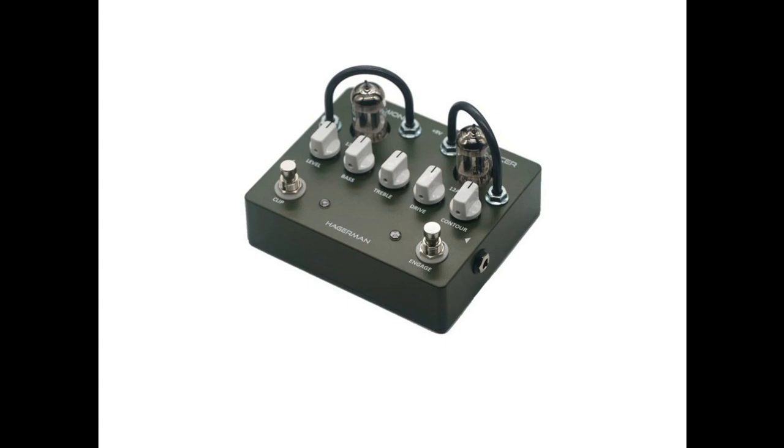Hagerman Amplification has introduced the new thermionic reinforcer, an all-tube guitar preamplifier pedal with exceptionally versatile sonic capabilities. Employing a pair of 12AX7 tubes running at high voltage, this pedal has enough output to directly feed a power amplifier via effects loop or operate as a normal pedal. Guitarists can use this pedal to add more channels to their existing amplifier or enhance a solid-state power section with honest tube tone.